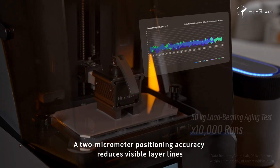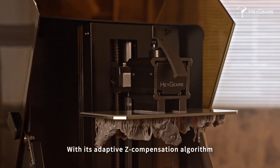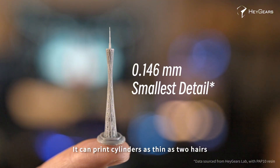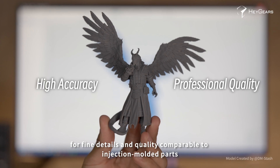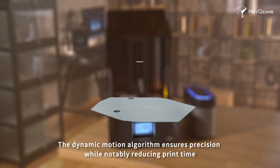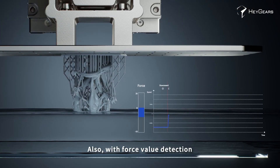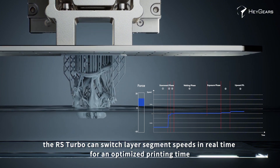A 2μm positioning accuracy reduces visible layer lines. With its adaptive z-compensation algorithm, the RS Turbo tackles the issue of support surface deformation, ensuring seamless assembly of printed parts. It can print cylinders as thin as two hairs for fine details and quality comparable to injection molded parts. The dynamic motion algorithm ensures precision while notably reducing print time — before printing, the model is analyzed and each layer's optimal speed is selected. With force value detection, the RS Turbo can switch layer segment speeds in real time for an optimized printing time, and high quality models can be produced in just two hours.